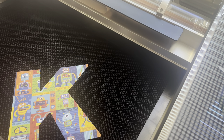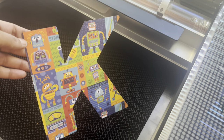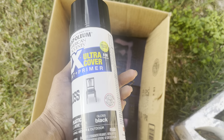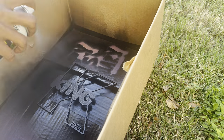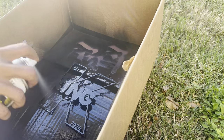This is coming out so stinking cute guys, and there goes my insert for the backboard — I love it! Now let's go spray paint. I'm outside in my backyard and I'm going to use the Rust-Oleum two times ultra cover gloss black. I'm gonna spray paint this, let it dry, and then we're gonna put this thing together.